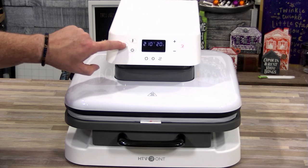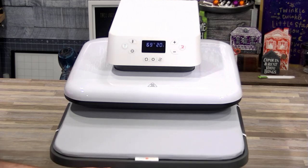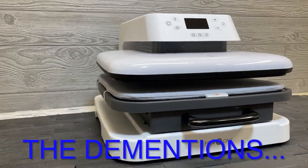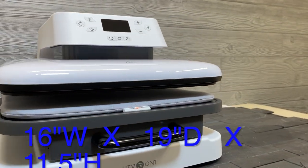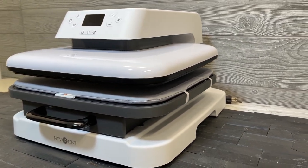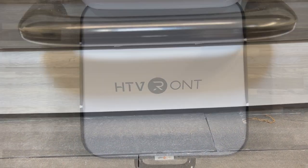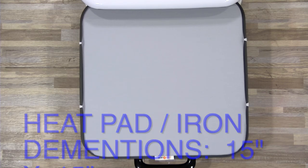Once you turn on the power, the auto press will automatically lift up. This will allow you to pull out the iron board — the board part that the iron sits on with the pad. Go ahead and push that back in. The dimensions of this machine are 16 inches wide by 19 inches deep and 11.5 inches high. It weighs about 37.3 pounds. The pad itself and the iron dimensions are 15 inches by 15 inches.